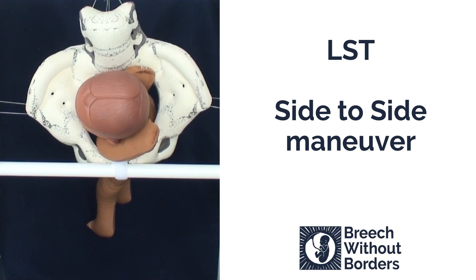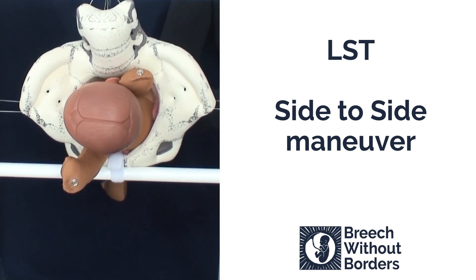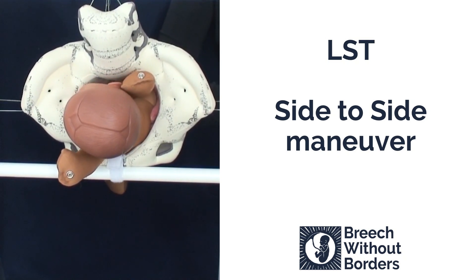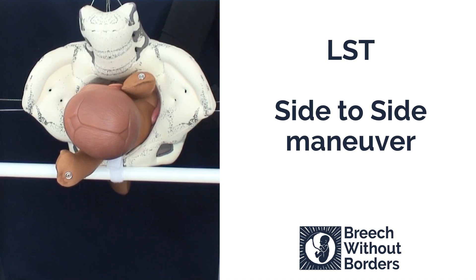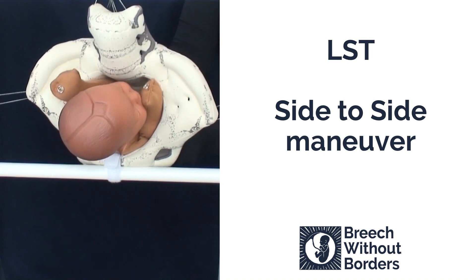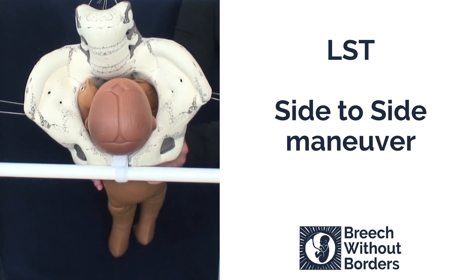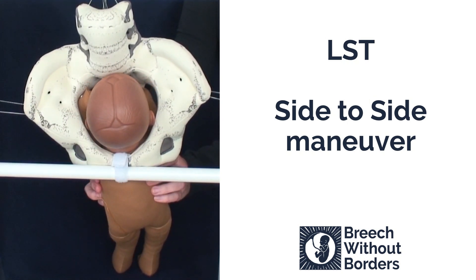This baby is LST, left sacrum transverse. It has two nuchal arms. We're going to try the side-to-side maneuver. With this maneuver, you grasp the shoulder girdles. You disimpact slightly. And then you rotate 180 degrees through sacrum anterior to the other side, and then 90 degrees back to face you, bringing the baby back to sacrum anterior. You don't sweep arms between the two rotations.